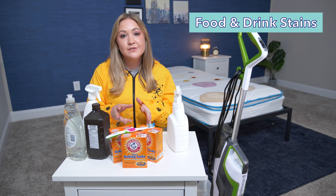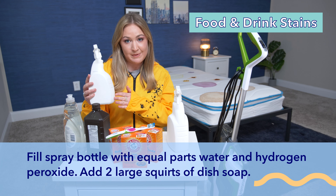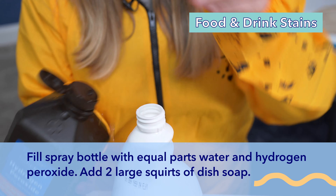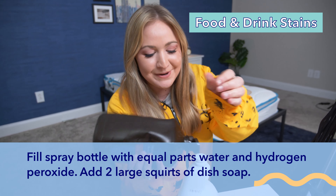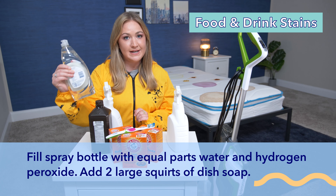As for the other stains, the solution is a little different. You're going to have half water in your spray bottle, but this one's going to have half hydrogen peroxide. And then you're also going to put two big squirts of dish soap in it and shake it up.